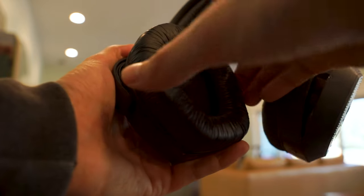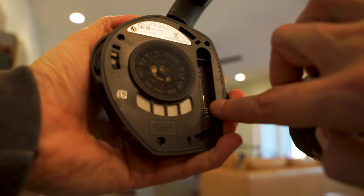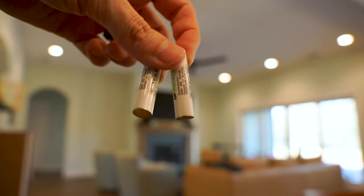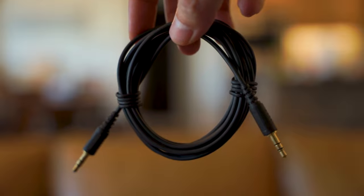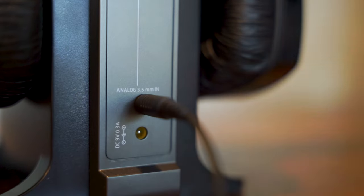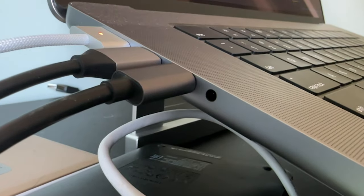A pretty simple setup process here. First you'll want to do a quick quarter turn to the left with the earphone cups, which reveals a spot for a rechargeable battery — which are included. Then repeat the process on the other ear. Now if your TV has a 3.5mm analog audio output, you would just take the provided 3.5mm audio cable from the TV's output and plug it into the input on the transmitter. Or you can use the 3.5mm cable to connect the transmitter to the headphone out jack on a PC or laptop too.